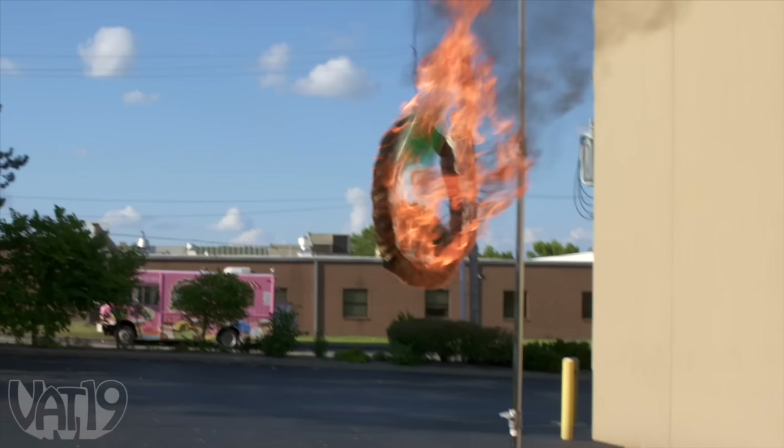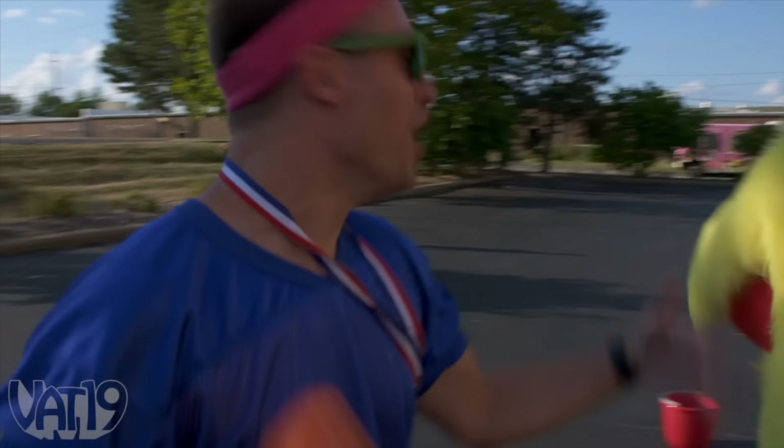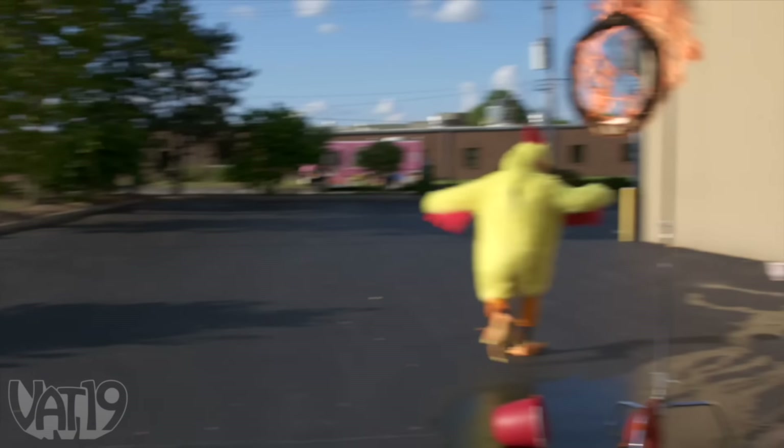It's good! B plus, y'all. B plus! Totally adequate! Middle of the road! Lukewarm, baby! Lukewarm!